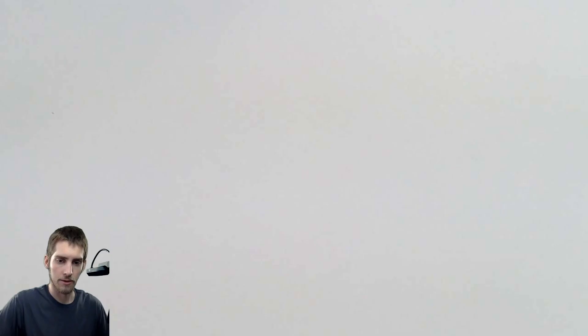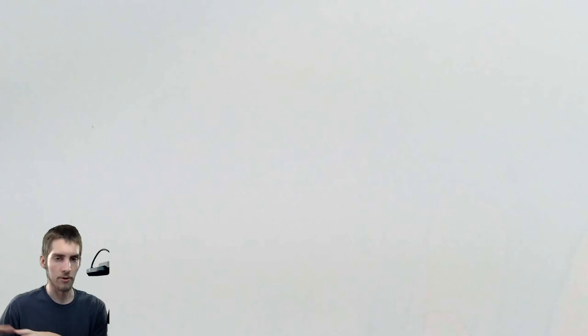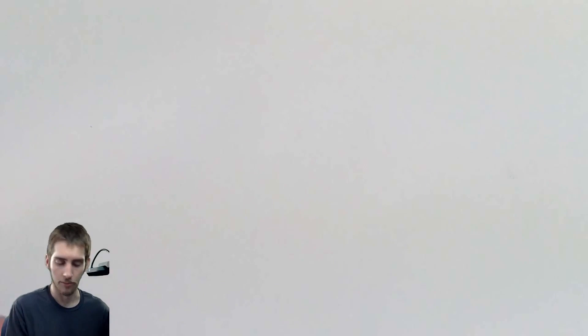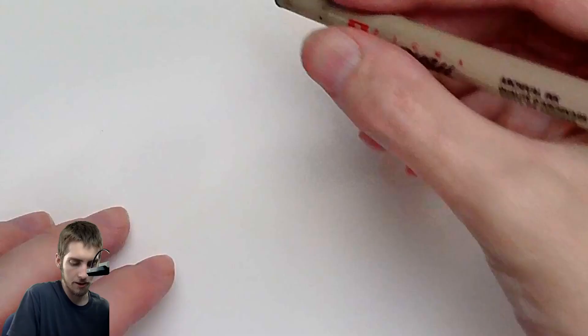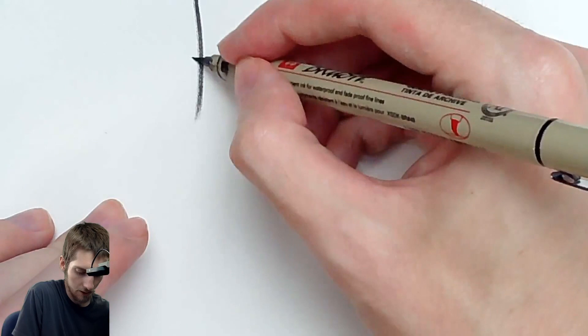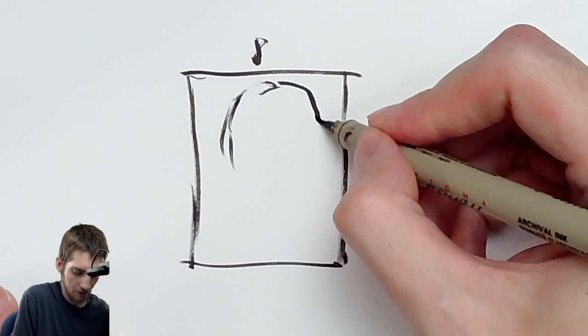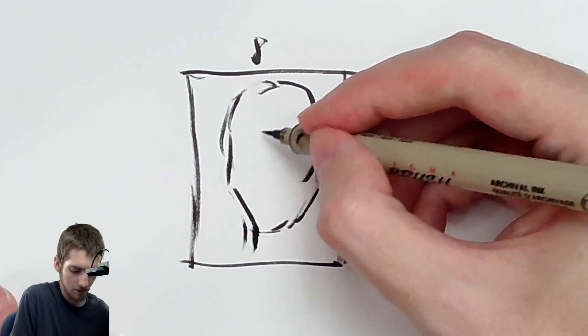The fifth method is using a grid. This one's a bit challenging to demonstrate. Imagine you have a reference photo that you printed out — maybe from a book or a magazine. You can do this on the computer as well. So imagine this is your reference photo, like maybe a 5x7 photo that you have printed out. Here's a portrait — imagine this is like a photo of me or something. There's our reference photo.